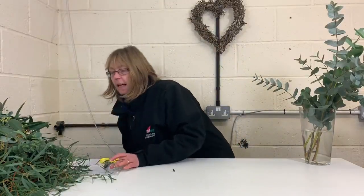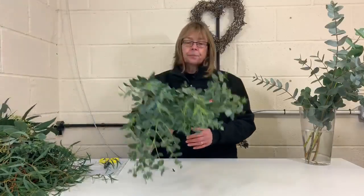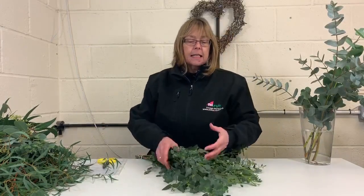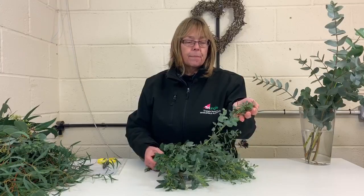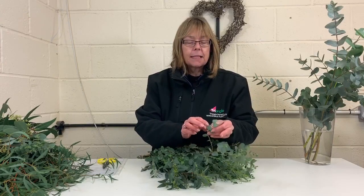Next on my list I have gunnii. I'd almost describe it as a crossover between cineria and parvifolia. It has the delicate presentation of parvifolia but it also has the greyer tone and the rounded leaf of cineria. So it's almost like a mix of the two.